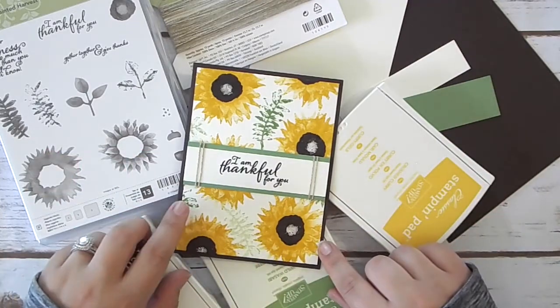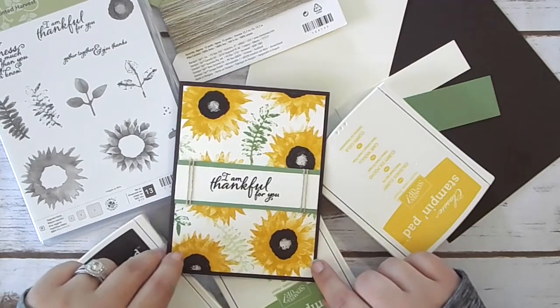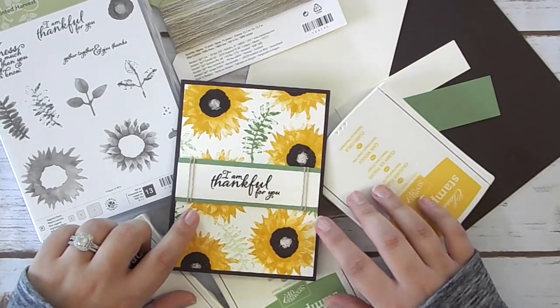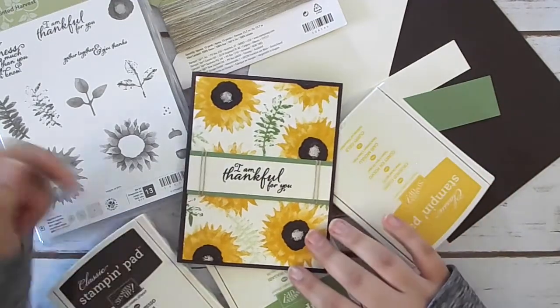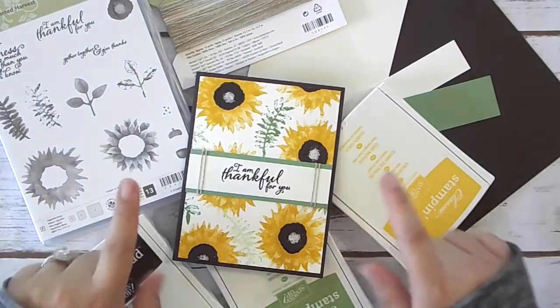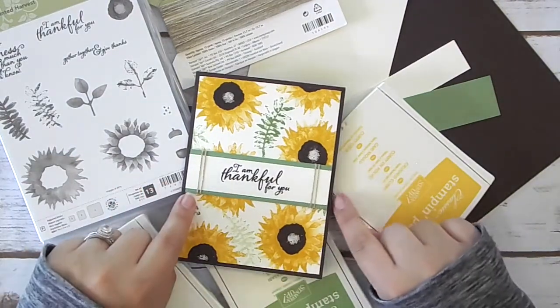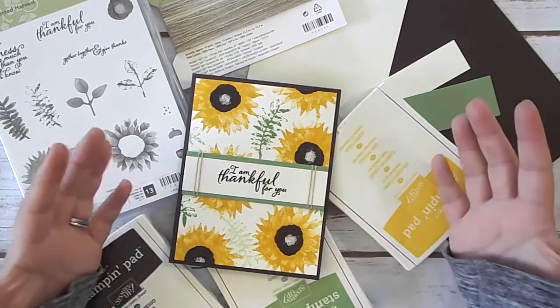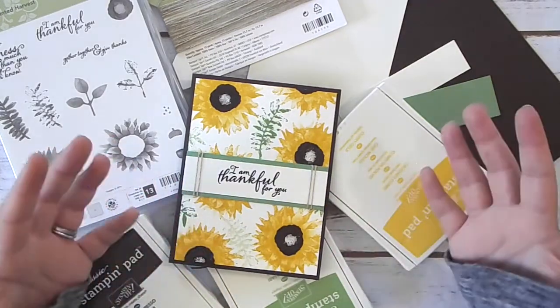I'm not going to show you how to make those three other cards, but I will have all of the supplies and instructions on my website in the coordinating blog post to this video. It's always going to be the first link in the description box below. And this month, you really want to make sure you go check that blog post out because it's in a blog hop.